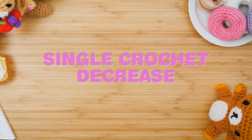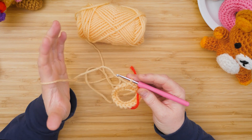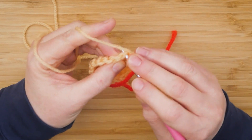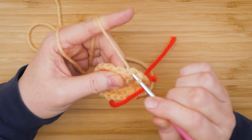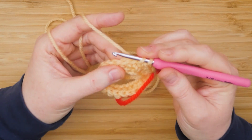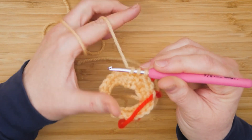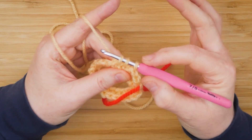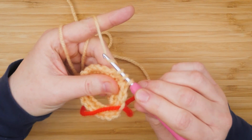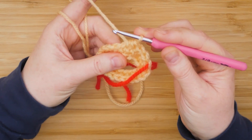For a single crochet decrease, you're basically making two stitches into one stitch. Go into the first stitch like you normally do and pull up the yarn, but instead of completing that single crochet stitch, go into the next stitch and pull the yarn through. Now you have three loops on the crochet hook — grab the yarn again and pull through. That is one single crochet decrease.